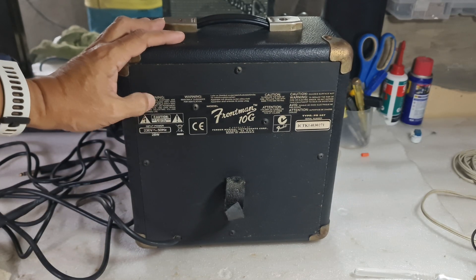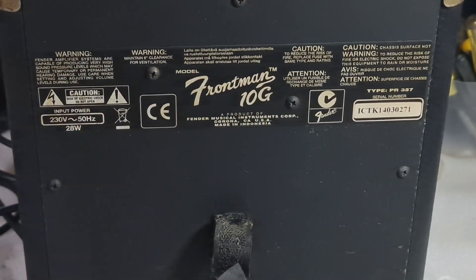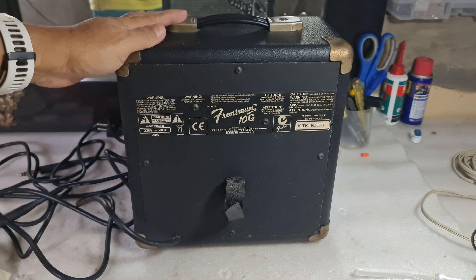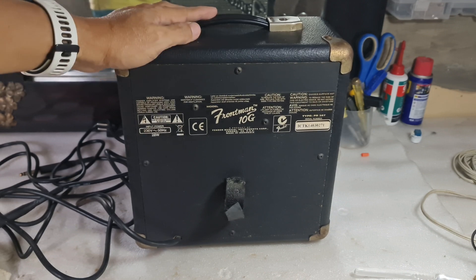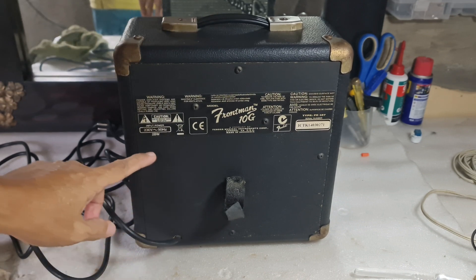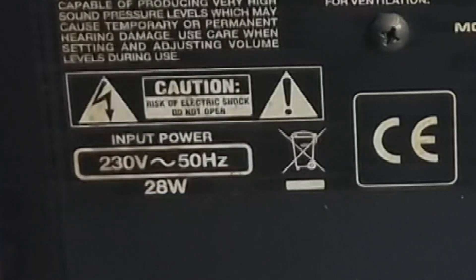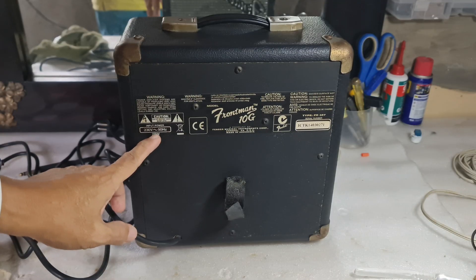Looking at the back labels, there are so many warnings here — warning, caution, attention, caution. So in short, if you are not qualified to open an electronic device or electrical appliance like this, then you shouldn't open this device. It says here the input power is 230 volts, 50 Hertz.